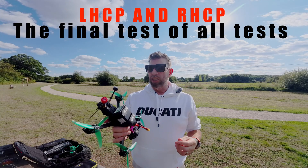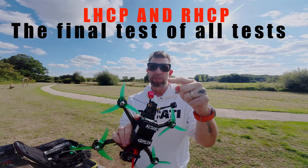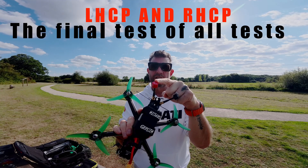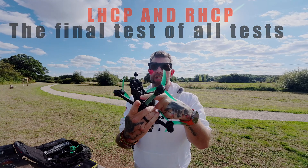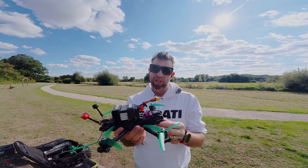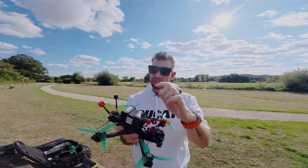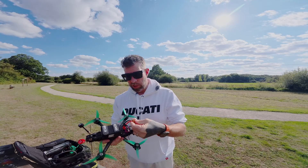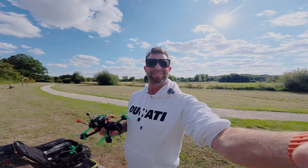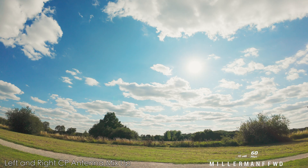Left hand circular polarized, right hand circular polarized, DJI O4 Pro air unit, GepRC Vapor X5, ND16, GPS, and a 1700 battery. Let's see what happens — recording.